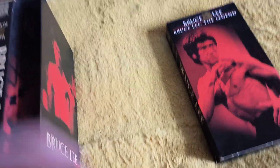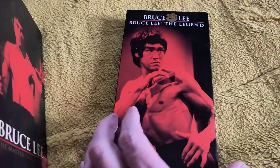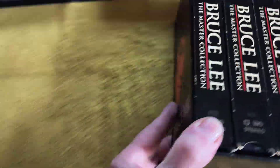I call it the usual suspects because these are always in with box sets. And maybe Bruce Lee the Legend — brilliant documentary, absolutely bang on. So that's the box set of VHS.